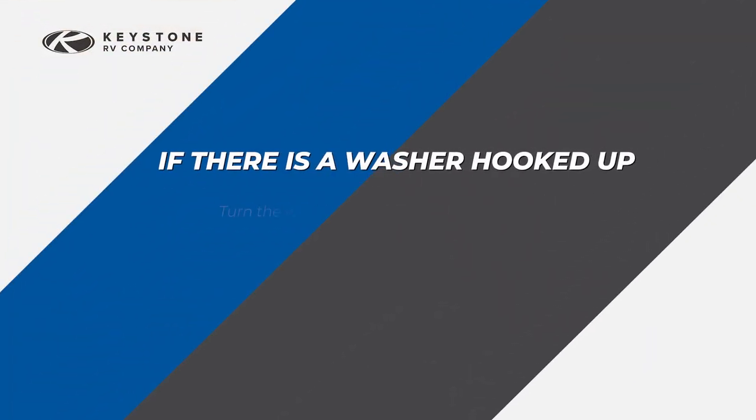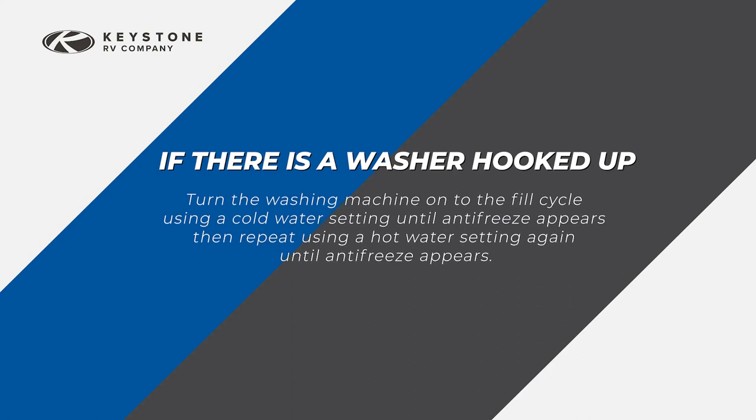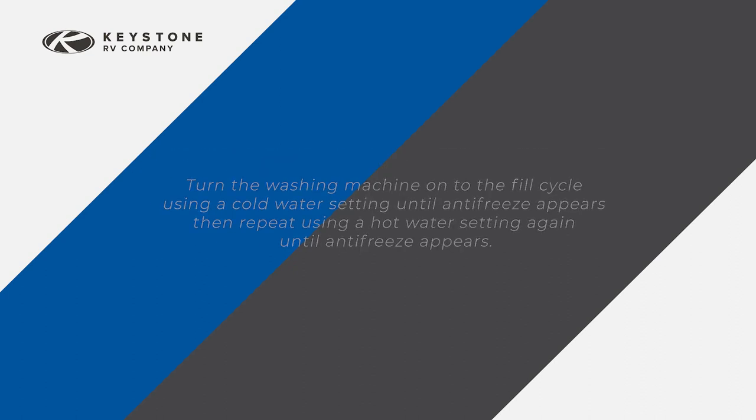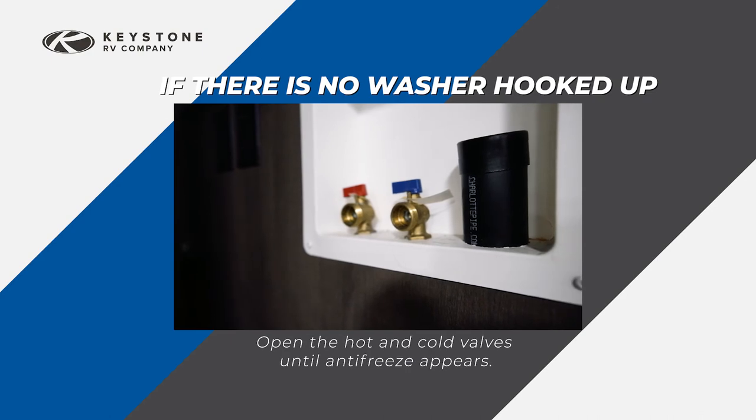If equipped with a washer hookup, follow these steps. If there is a washer hooked up, turn the washing machine on to the fill cycle using a cold water setting until antifreeze appears, then repeat using a hot water setting until antifreeze appears. If there is no washer hooked up, open the cold then hot valves until antifreeze appears.